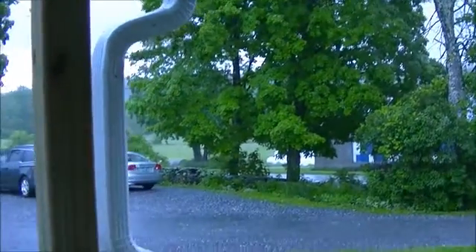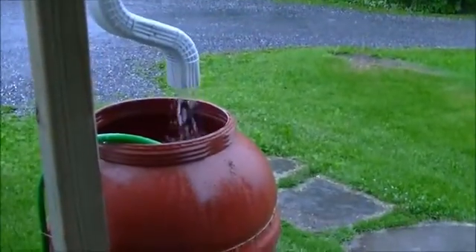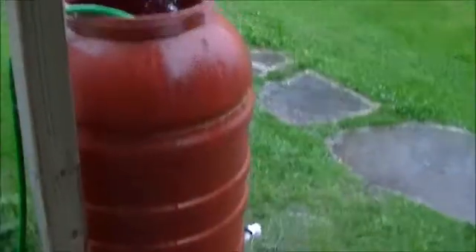Here's our rain barrel set up. We've run a straight gutter over the porch, down to a spout that goes down into a rain barrel — 50 or so gallons.